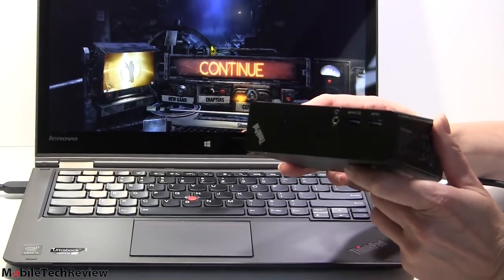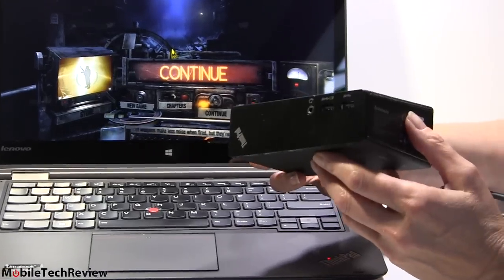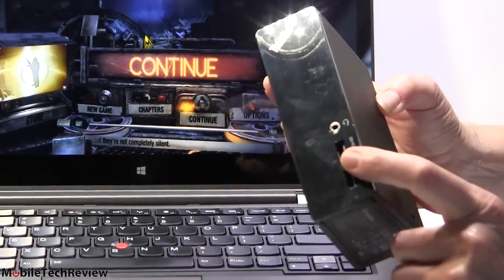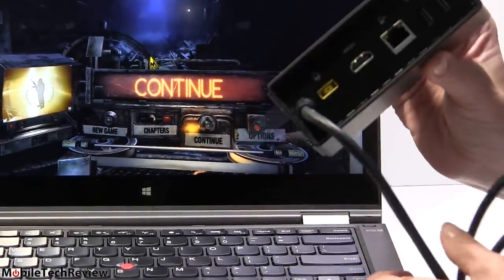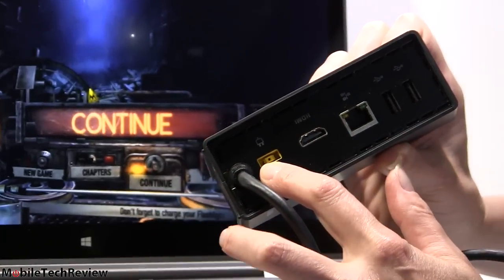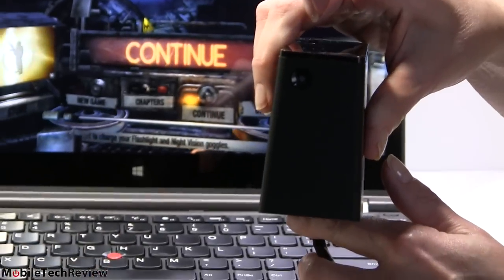For those not familiar with the OneLink dock — this is the first-generation model at around $99, and there's also a second-generation model. You can stand it upright. It has two USB 3.0 ports on the front, a headphone jack, more USB ports on the back, ethernet, full-size HDMI, a way to charge your laptop, and a power button on top. Pretty reasonable for what it is.